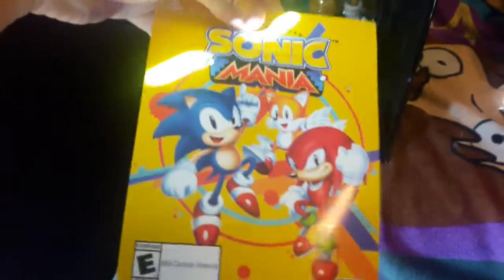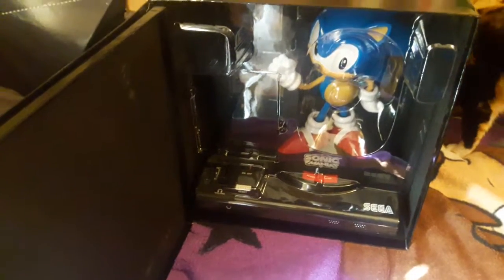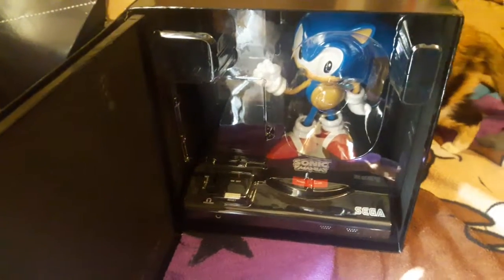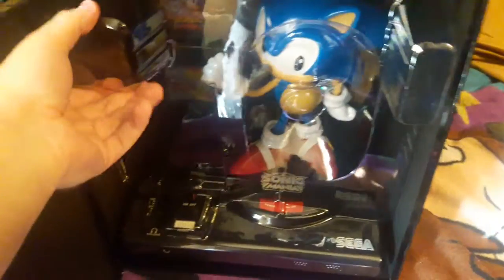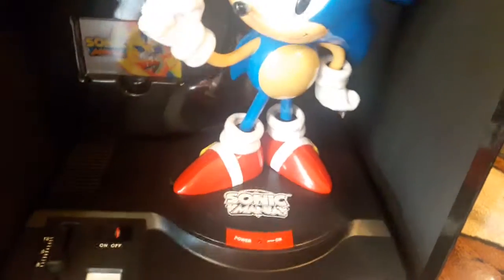I had to take this box out of that box. When you open it — there's the download code. It expires in 2019, which is cool. Let's remove this plastic — oh, it's got that new plastic smell.